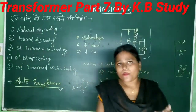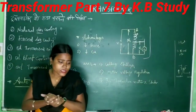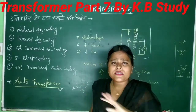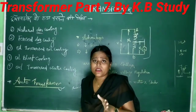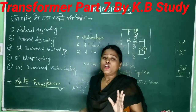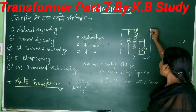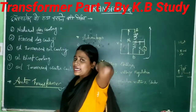Is it clear? I hope you will understand. I will see you again in my next video. I have told you a lot of basic things. In the auto transformer, I was discussing the auto transformer winding.